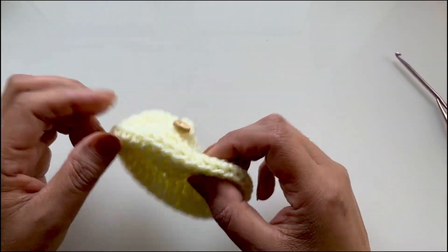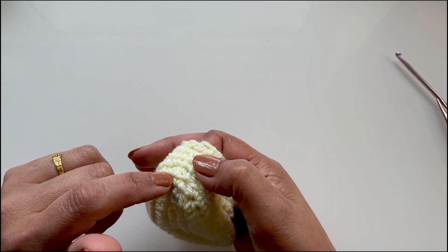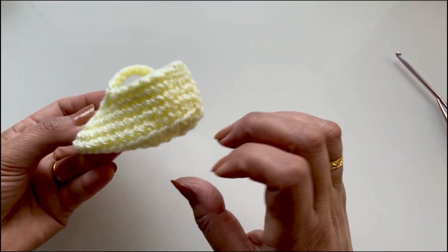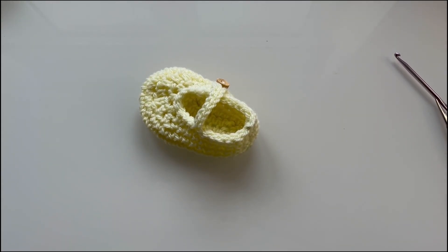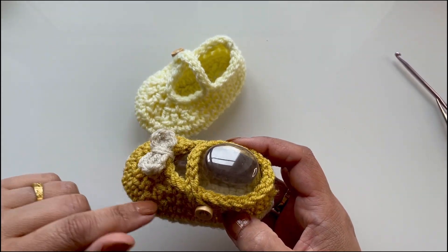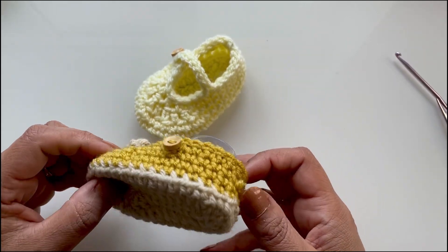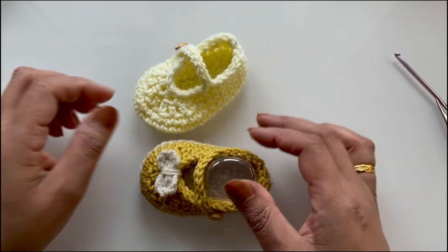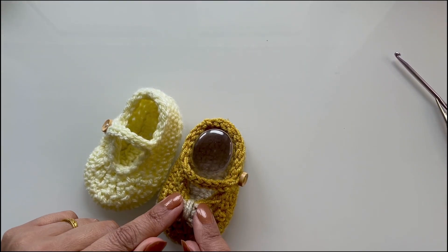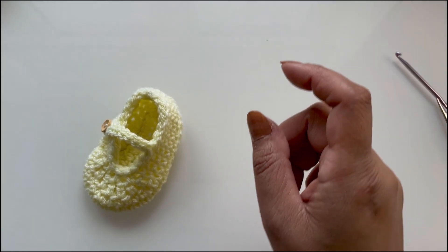You can be as creative as you want — you can do a different colored sole and change colors before you start the single crochets. I have one here with a cream sole, a gold top, and a tiny bow. You can add bows, flowers, or pearls, but be very careful because it's for a baby — make sure nothing can drop off and harm the baby.